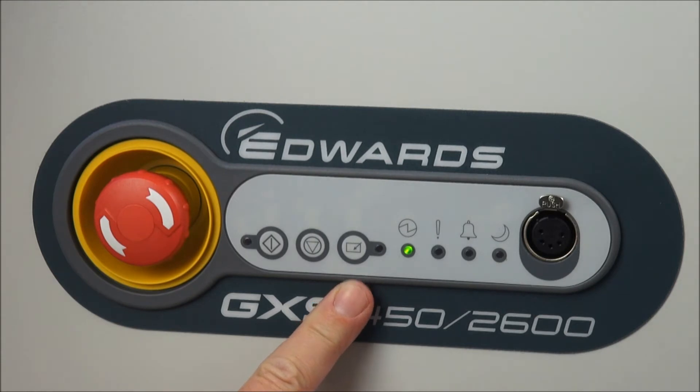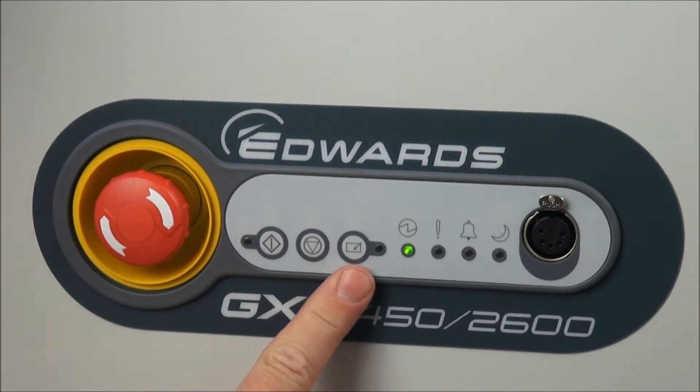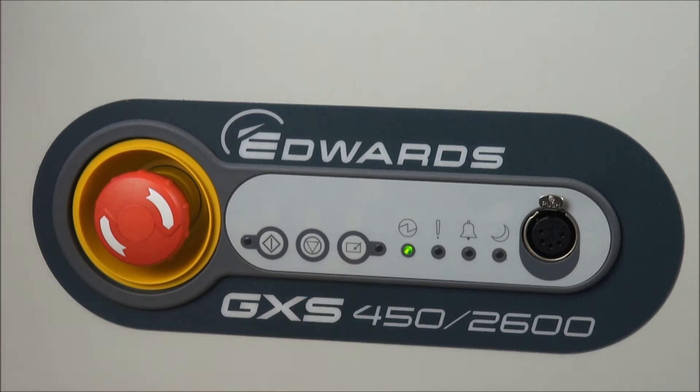Control is an important feature with the GXS — only one thing can be in control at one time. If any form of remote control is already operating, you will not be able to take control with the dashboard control button. Conversely, if the dashboard is already in control, no form of remote control will be able to take over the pump.